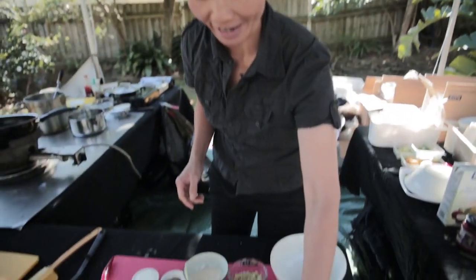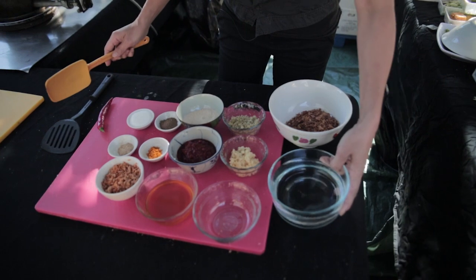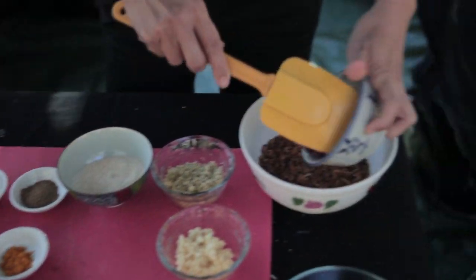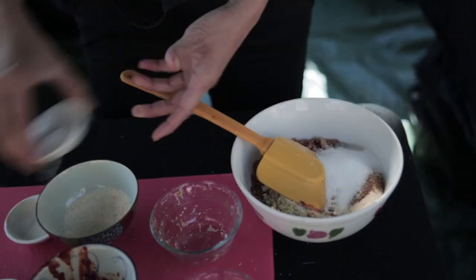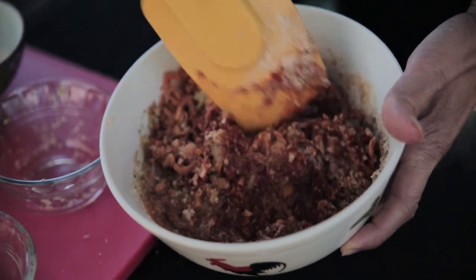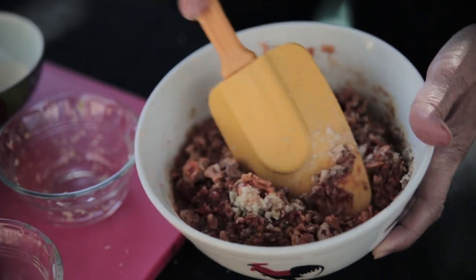I've got all the ingredients laid out here. I'm just going to mix them all together in a bowl with a little bit of water just to soften it up. Okay, so we've got all these ingredients all mixed through in a bowl.